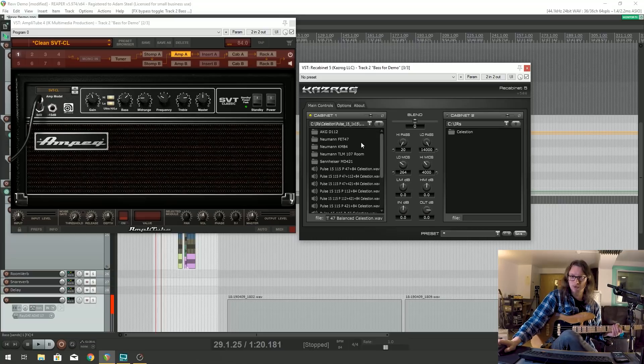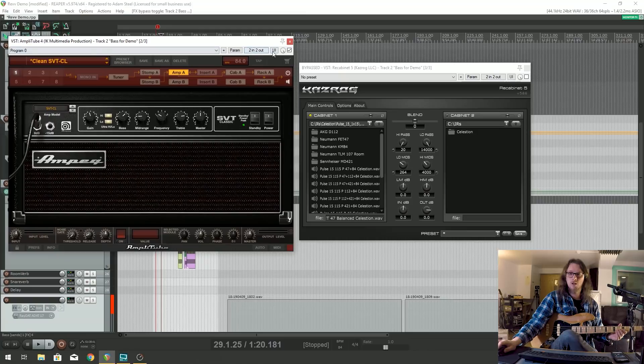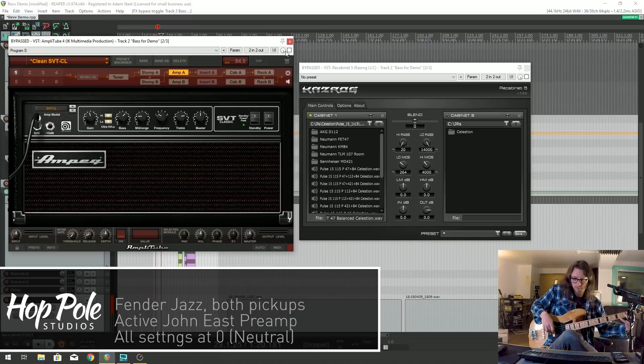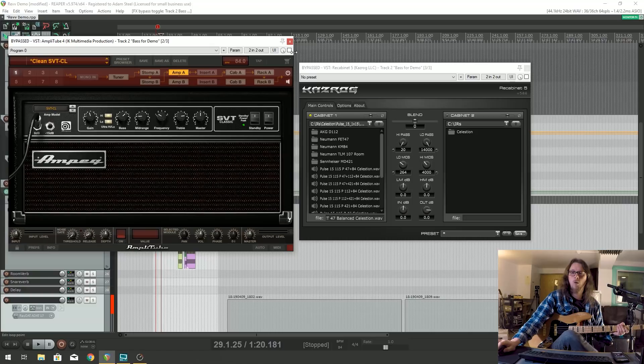I'll turn off the cabinet model first and just show you what's going on. Without anything, my bass sounds like this. What I tend to do to get a nice fat sound rather than just a DI bass sound is I use the Amplitube Ampeg SVT Classic, but only the head, not the cabinet, because I personally find that the cabinets in Amplitube don't work so well.